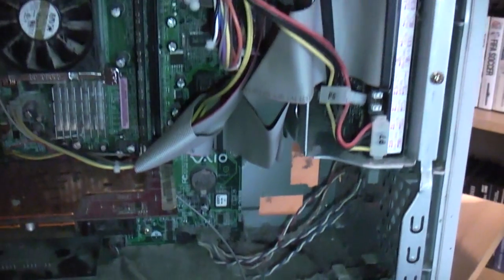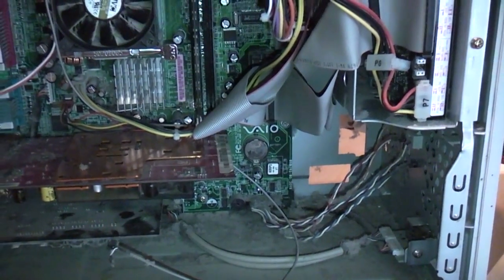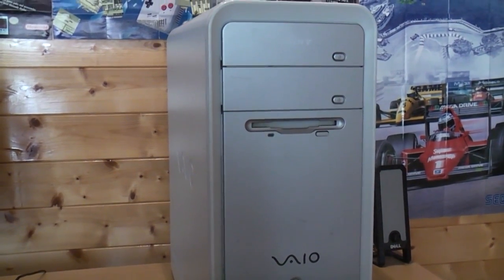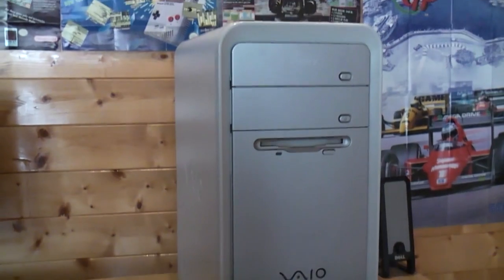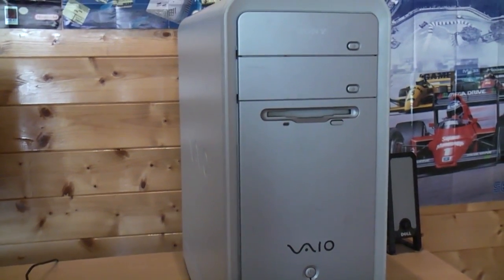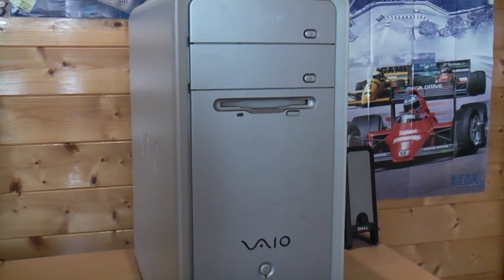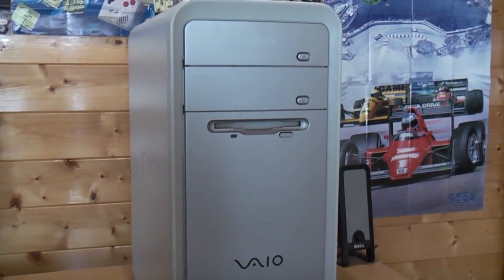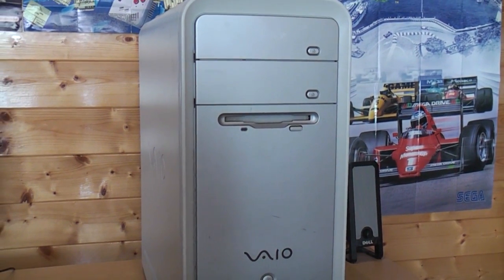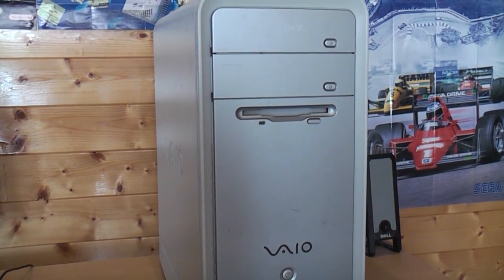I'm going to crack on with that now, and hopefully in the next part of this video you'll see the machine all up and running and nice and clean. That's all tidied up now inside the base unit. I've taken out various components, given them all a clean, and made a note of what they are so I can sort drivers or upgrade the parts. The only thing I'm really looking at upgrading is the hard drive — it's a Hitachi Deskstar 80GB, an 80GB IDE drive. So I'll put a 120 or 160GB drive in there, which should be nice and cheap to pick up.